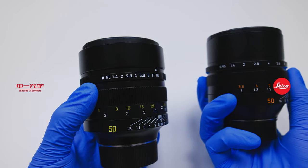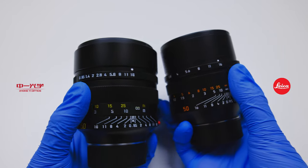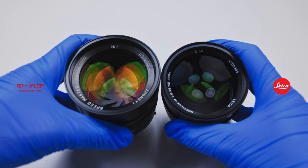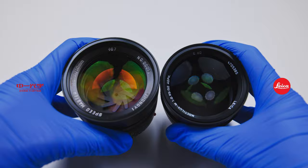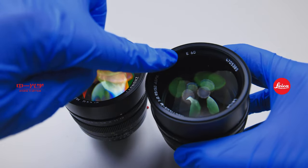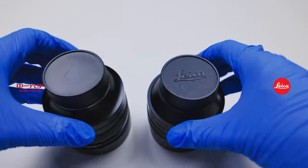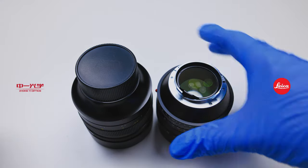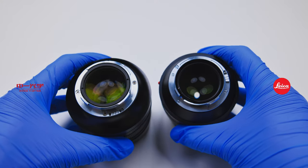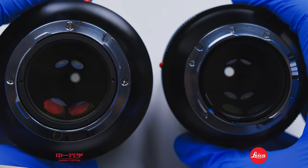Also, the word 'feet' is spelled out on the Leica, whereas the Mitakon has it abbreviated. Looking at the aperture ring, the numbers are spread out on the Leica, whereas the Mitakon is a bit cramped. The filter size on the front is 67mm for the Mitakon and 60mm for the Leica, making the Leica the smaller lens. Behind the lens cap, the Leica has its logo, the Mitakon does not. The back screws are smaller on the Leica, slightly bigger on the Mitakon.